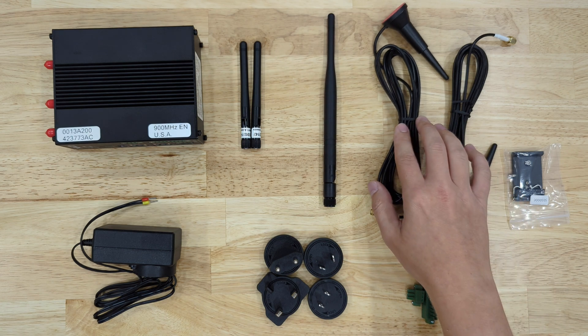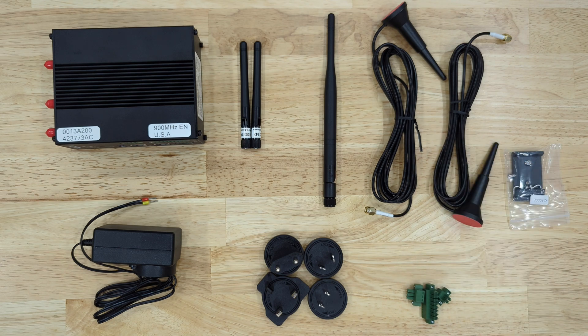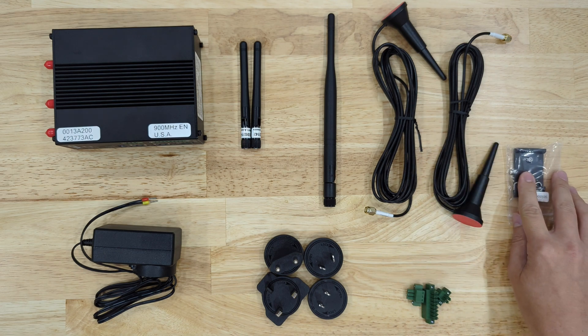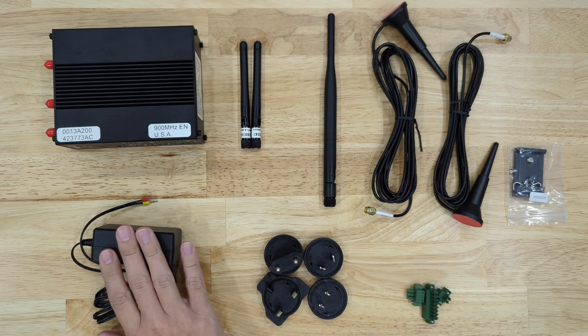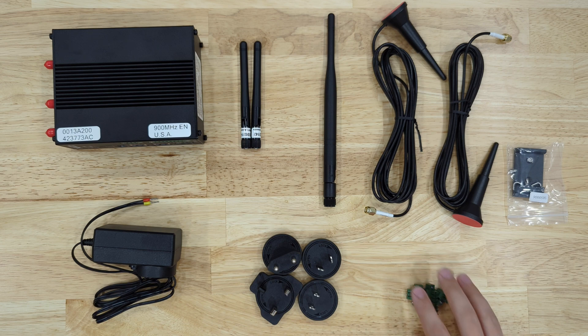If you have the LTE gateway, you'll have these two LTE antennas. If you have the light version of the gateway, you won't have those. Here you'll have the DIN rail adapter, the power supply, as well as the international adapters. And here you'll have the terminals for your gateway.